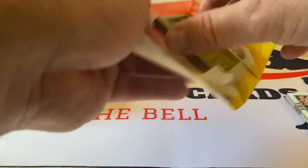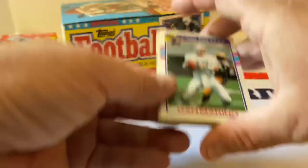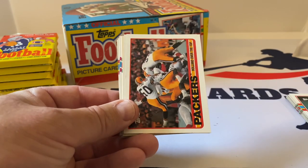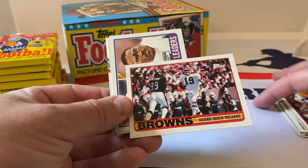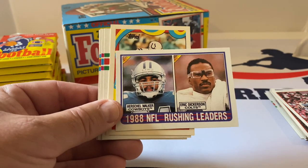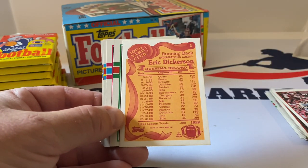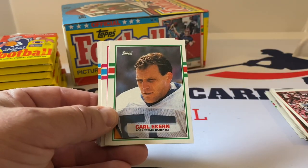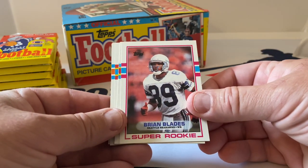I need to get a list of Hall of Fame football players to keep next to me so I can know who's in the Hall. Here's a Dan Marino record breaker card — put that aside. Barry Wilburn. Packers team card, Browns team card, Kosar's Quick Release, rushing leaders Eric Dickerson and Herschel Walker — two big massive names. Eric Dickerson Thousand Yard Club — here's the back with a breakdown of each game. He was an awesome running back for the Rams, the Colts, and I think the Raiders. Brian Blades Super Rookie — put that aside.